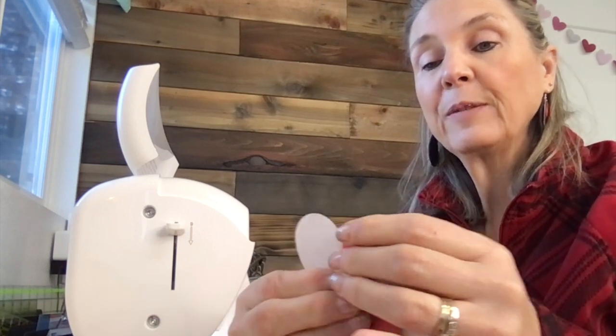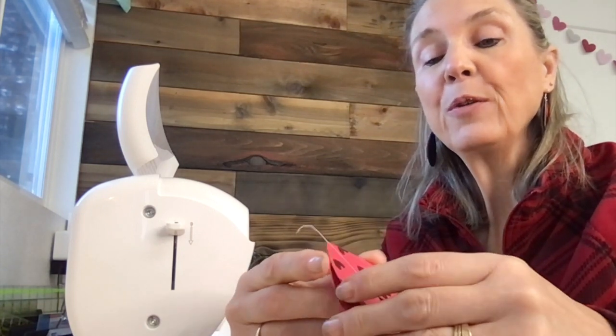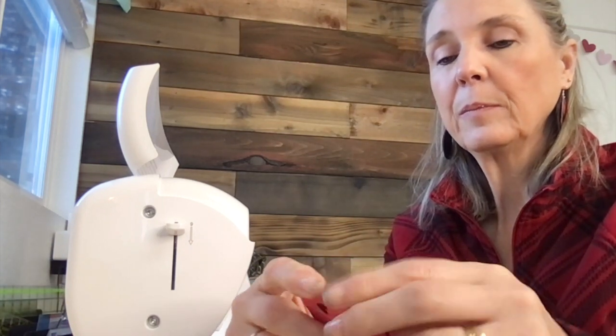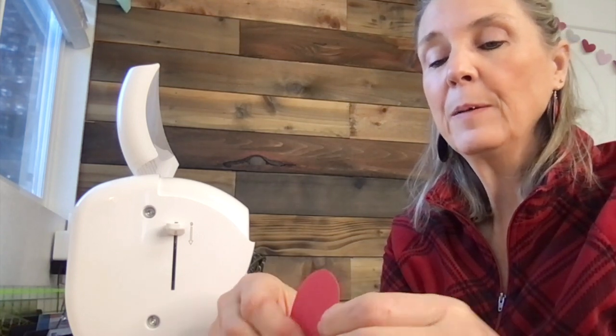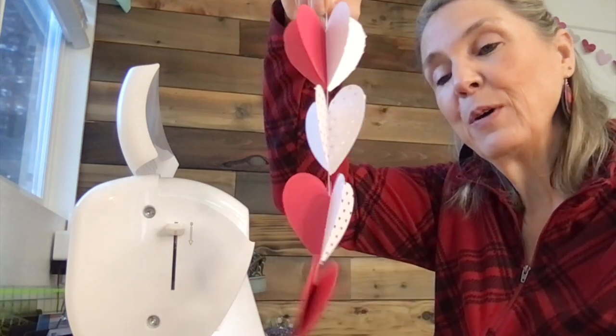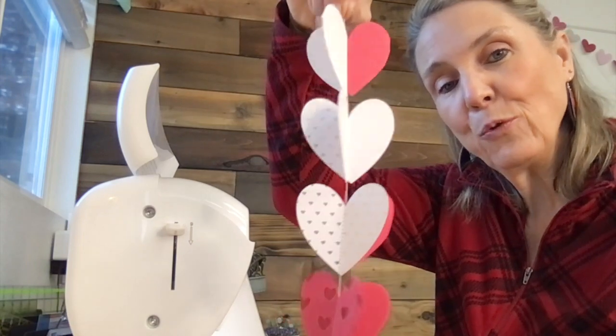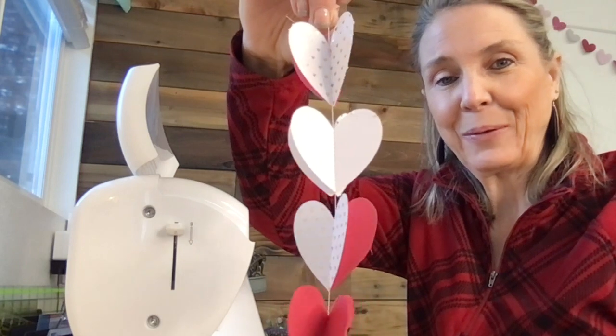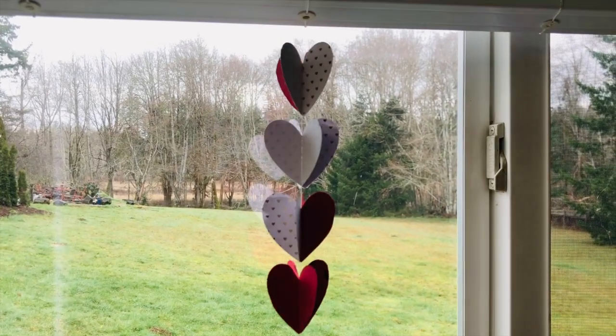It'd be easier doing this on the table, but I'm folding the print side to the print side as I finish each one. Once I pick up that tail, what I've got is a 3D heart garland. This type of garland you could hang from your doorway — just another option for how you can put these garlands together. Here's what our hanging garland looks like.